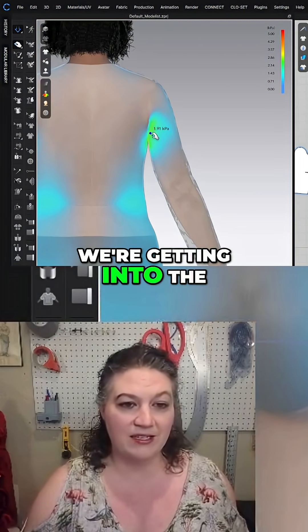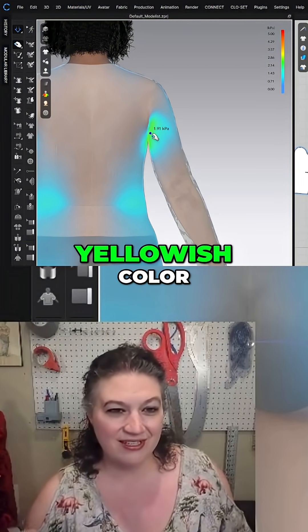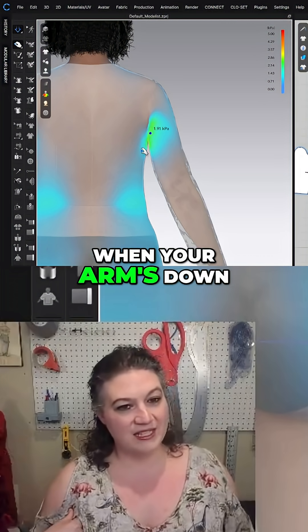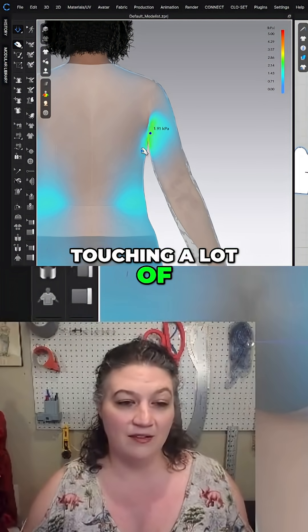Right under here, we're getting into the really greenish-yellowish color under the armpit. But you have to think — when your arm's down, you are really touching a lot of your fabric.